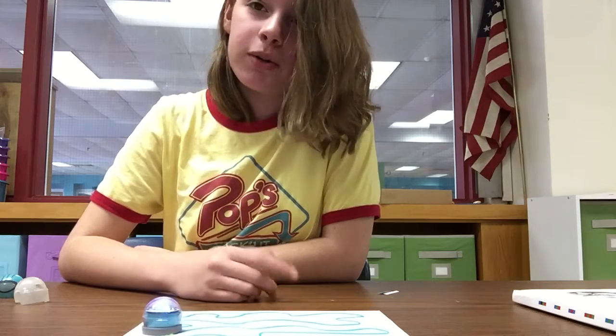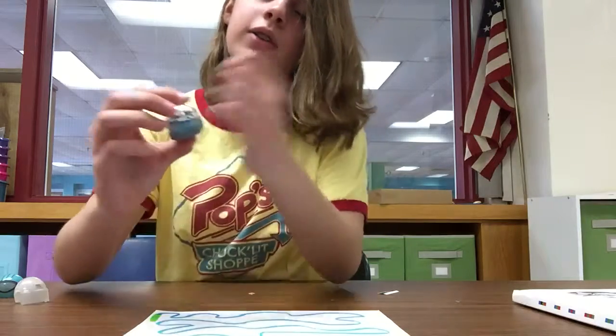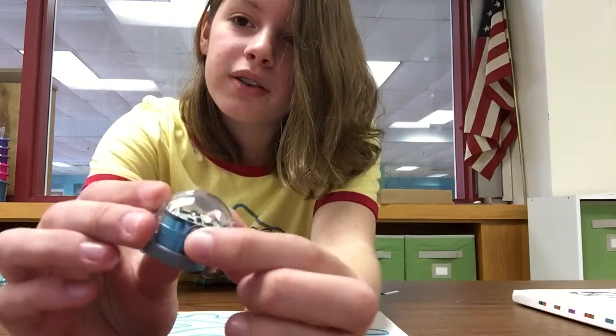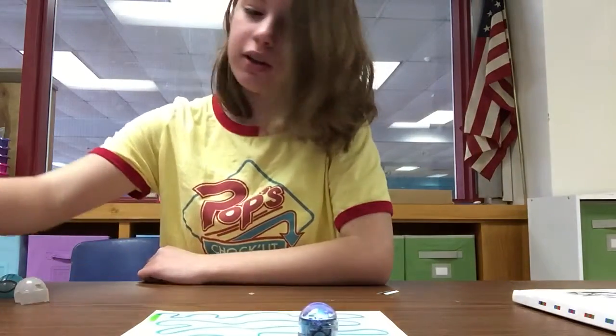You're probably wondering how you turn him on. Well, first there is a little clear button — I don't know if you can see that, but it's right there on this side. You just press that and he turns on, then put him on the colors and he will start.